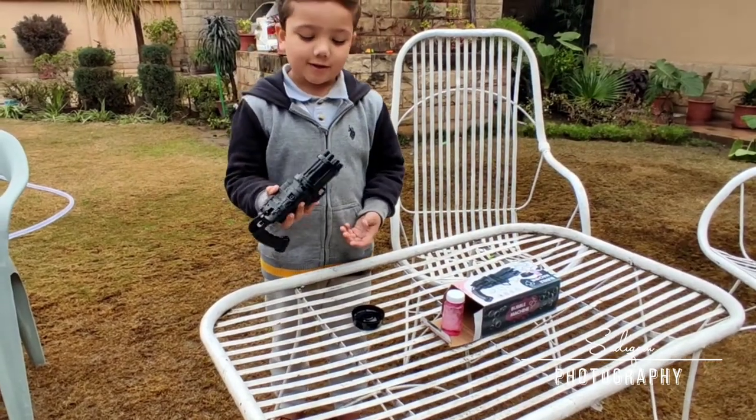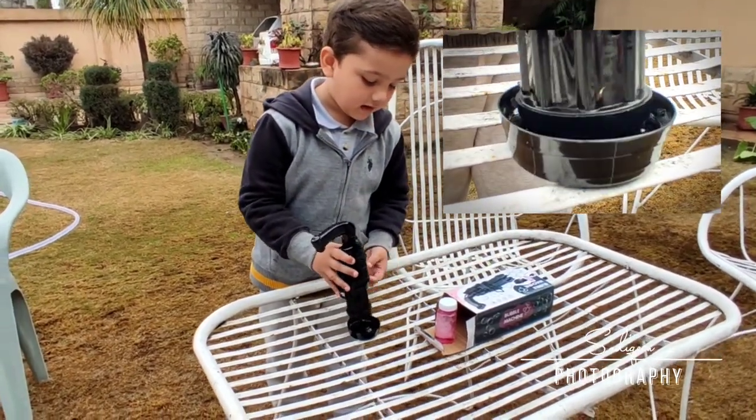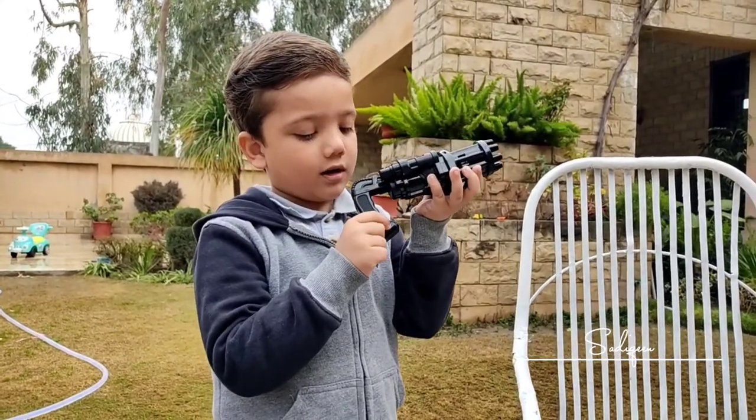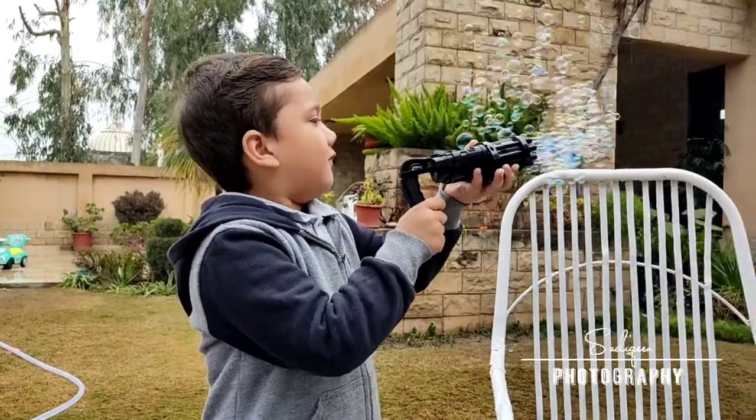I put it on the bowl. I will add the salt to the lid. This button is pressed. It will be added to the bottle. Oh!